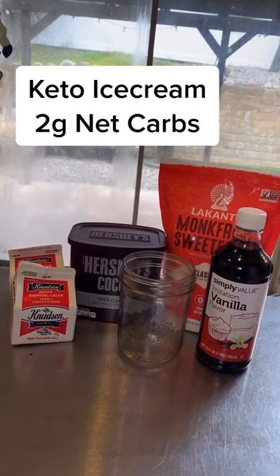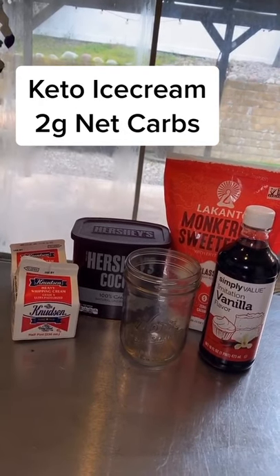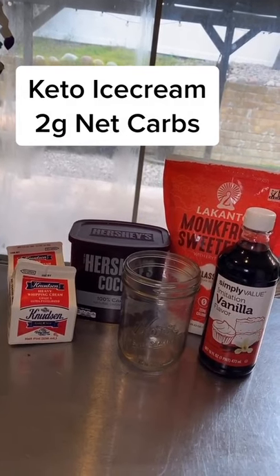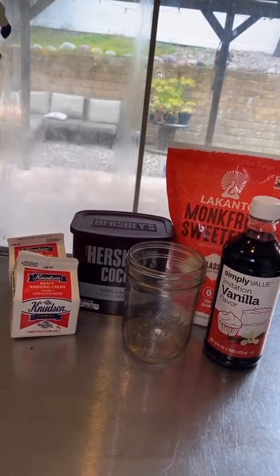Easy chocolate keto ice cream with no ice cream maker necessary. We're just going to make it in a mason jar. Here's what you're going to need: one cup of heavy whipping cream, one teaspoon of vanilla extract, one and a half tablespoons of cocoa powder, and three tablespoons of sugar.